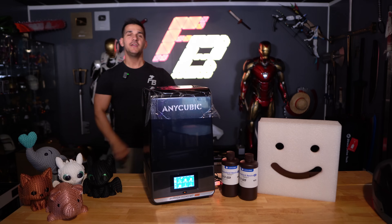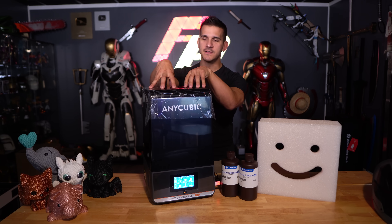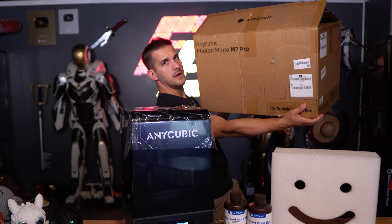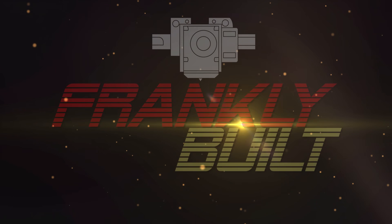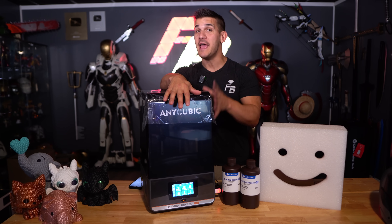The Anycubic Photon Mono M7 Pro. Let's talk about it. Hey guys, what's up? Welcome back to the channel. My name's Frank, and today we are talking about the Anycubic Photon Mono M7 Pro.